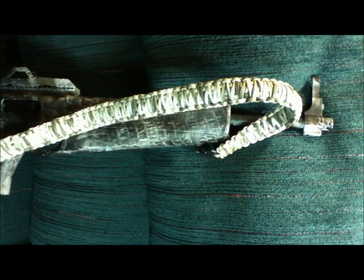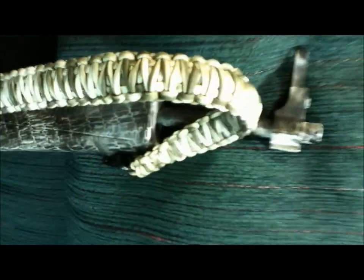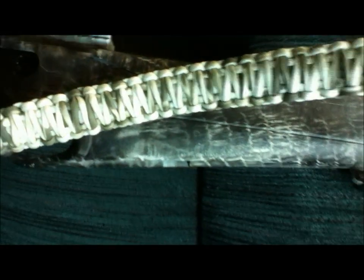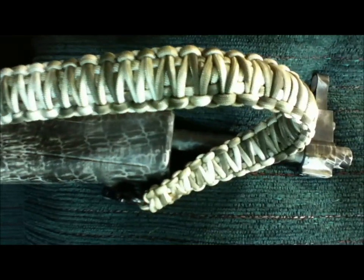I just got my snow camo rifle sling done. You can't have a camouflage rifle with a black nylon webbing strap on it — you put it over snow camo and it sticks out like a sore thumb. So I went with King Cobra paracord. They do make a white and black woven camo, but this one's white and drab green which you can't buy, so I made some. Turned out pretty sweet.